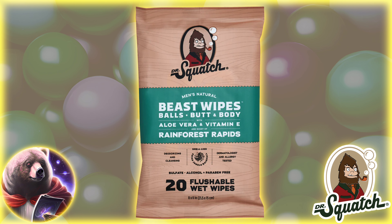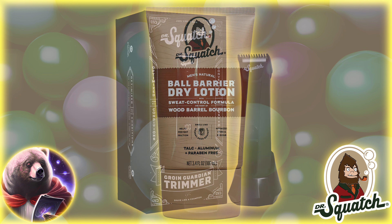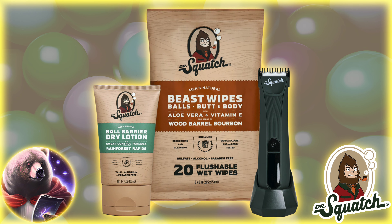So yeah, that's a first look at the new Squatch Ball Care, as they continue to expand from a humble soap company to an all-encompassing men's skincare and grooming juggernaut. Let me know what you think of the new drop and if you'll be nabbing any of these. I don't know, I may try the ball lotion.